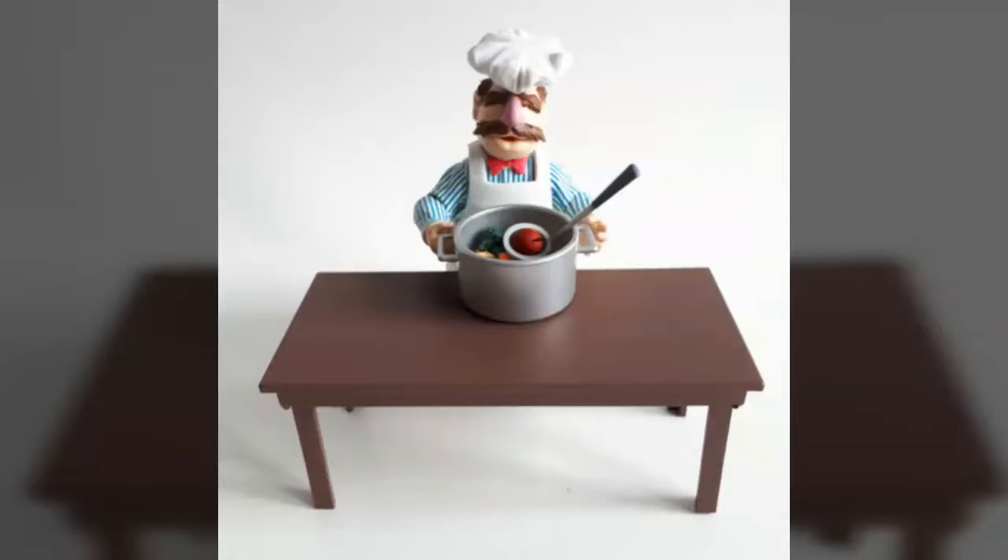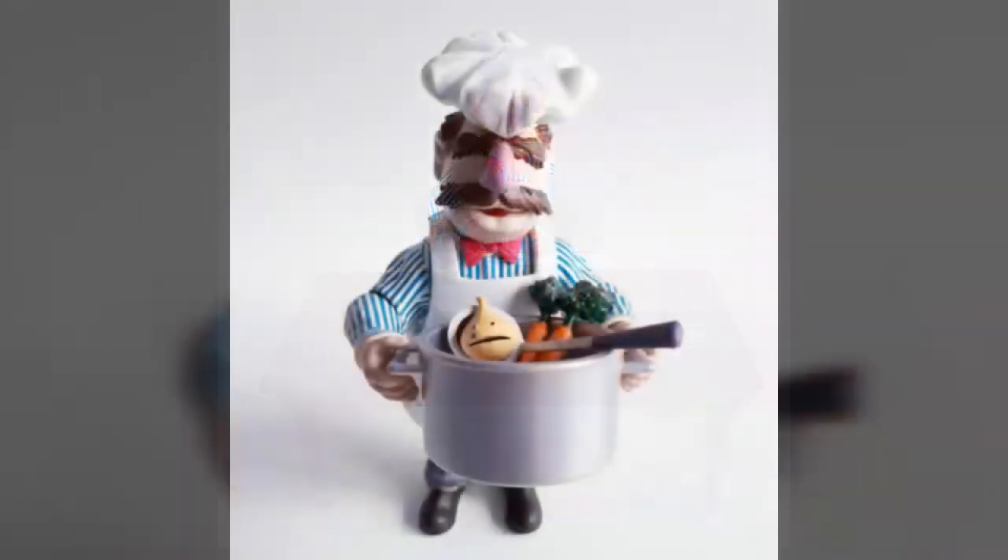And speaking of table, Diamond Select Toys has made sure that their deluxe Swedish Chef figure really stands up to that name, and nowhere is this more evident than in the accessory department. The figure comes straight out of the box ready for plenty of food-flinging fun, bringing a near-complete classic kitchen to the fore.